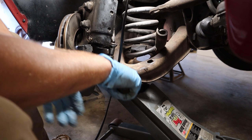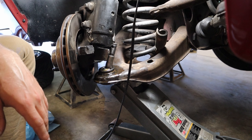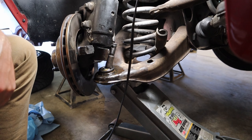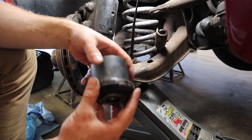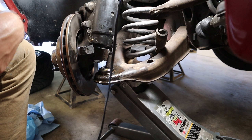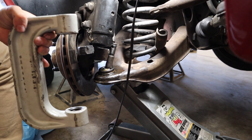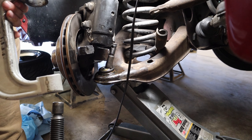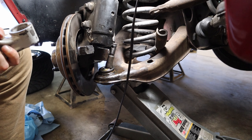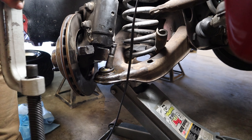Now we're gonna pop off the old dust boot so we can have access to the ball joint and press it out. Get the ball joint press out. The medium cup is what works to go around the bottom of the ball joint, and then the cap or disc that works with it so it sits flush. Put the top of the ball joint press — the side without threads — over the top of the ball joint, and on the bottom thread in the big bolt and put the disc and medium cup on the bottom so we can press the ball joint down and out of the control arm.